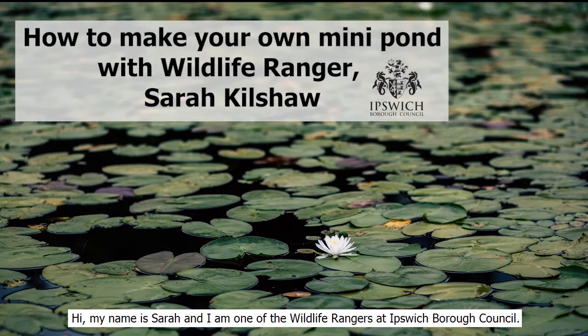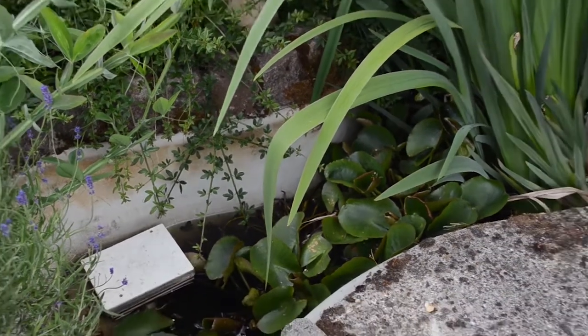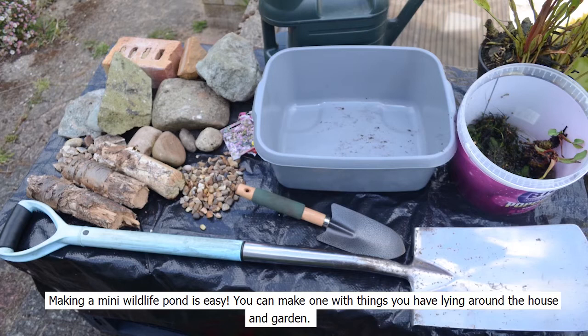Hi, my name is Sarah and I'm one of the wildlife rangers at Ipswich Borough Council. Today we're going to show you how to make a mini wildlife pond in your garden. Making a mini pond is easy — you can make one with things you have lying around your house and in your garden.